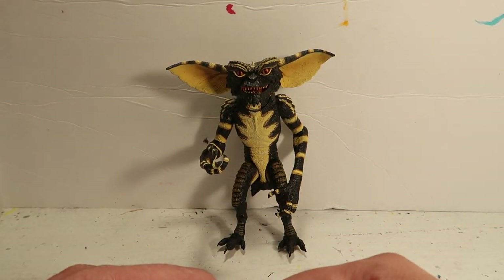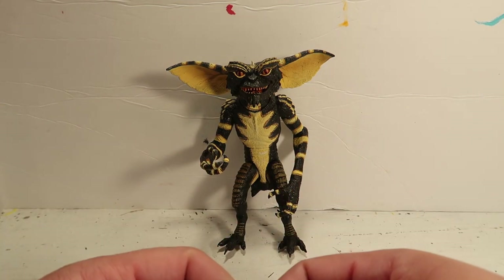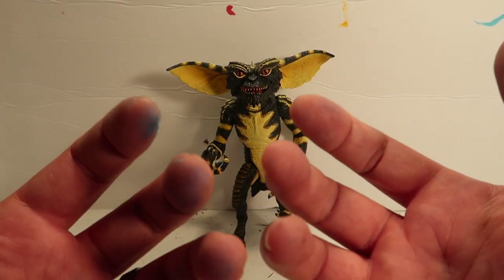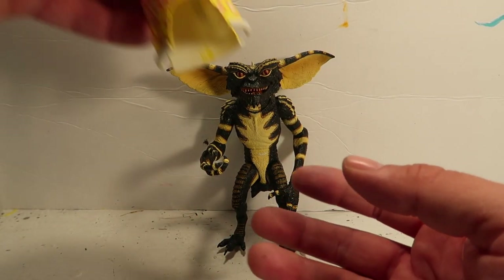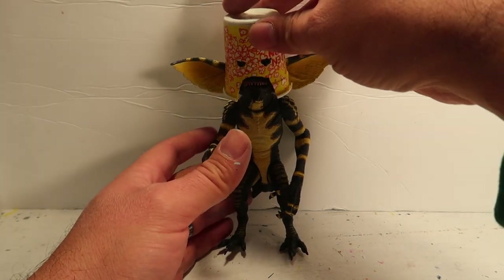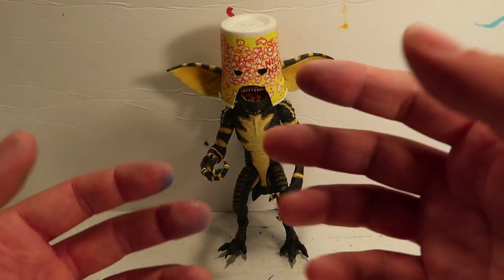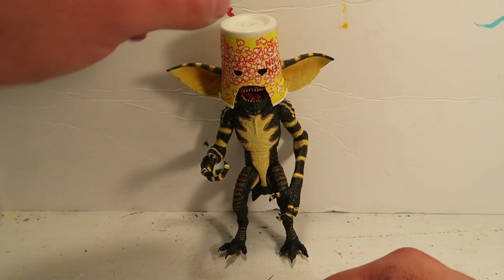Hey guys, welcome to another episode of Recreating. So today we're going to make the mask for Gremlins. This is one of the most requested Gremlins accessories that people have wanted. I myself wanted to do this one for a very long time, besides this popcorn one. This is another one of my favorites. If you guys haven't seen the tutorial on how to make this little popcorn mask, please go into my channel and subscribe so you can see how I made it.